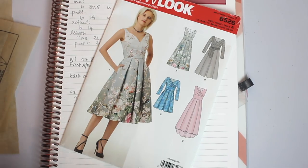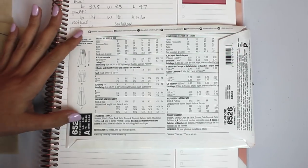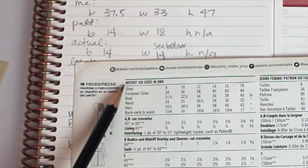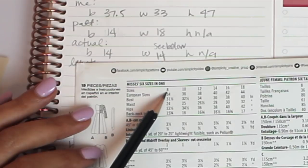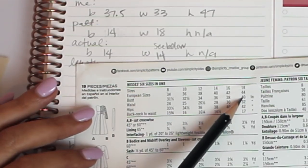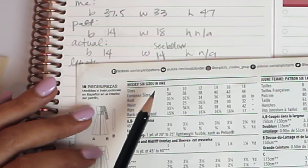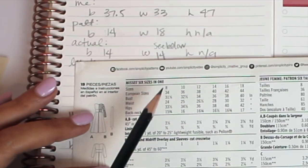The first thing you want to do is find your size on the pattern. The back of the envelope gives us clues about sizing. This New Look pattern includes six sizes in one, which is really nice — ranging from a size 8 all the way up to size 18, covering bust measurements from 31.5 inches to 40 inches. This range is really helpful if you're pear-shaped or hourglass and need to grade between sizes.